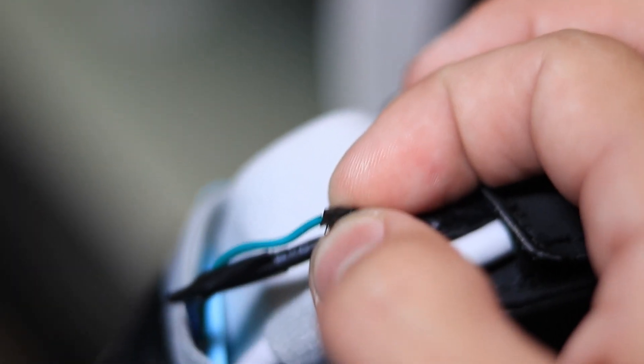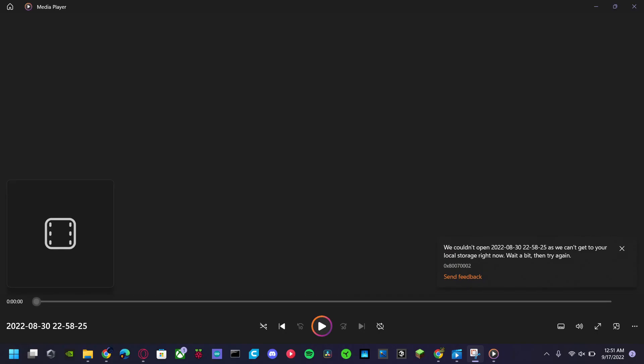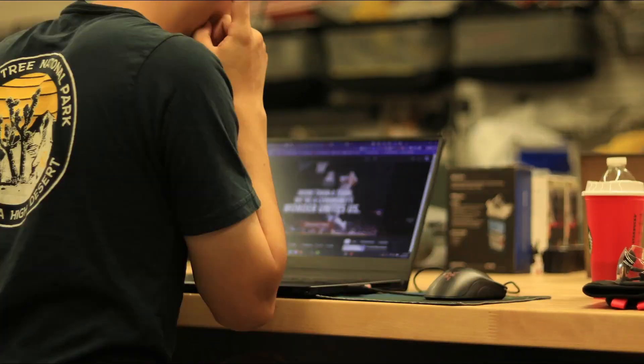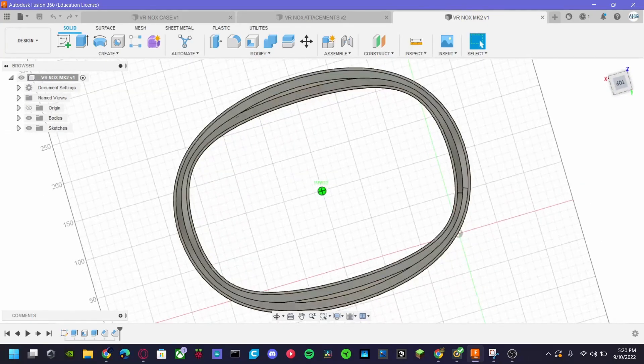There was one problem: the headset's two main power cables decided to short out, destroying and frying all the electronics in the entire headset. On top of that, I forgot to change OBS's recording file, so I lost all the footage. After all that, we had to throw out the old design and make an entirely new one — Mark II.